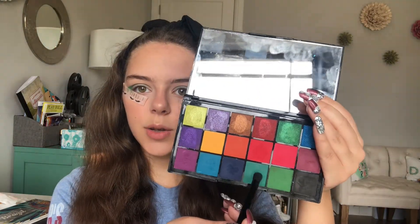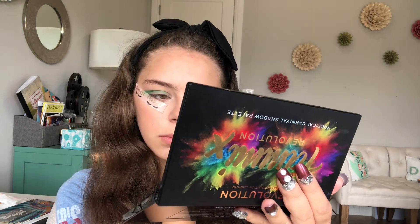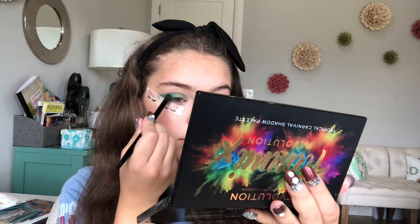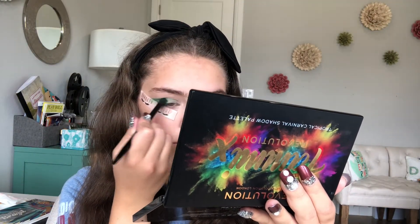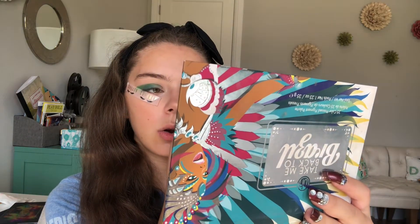Once I put the green down, I'm going to go with this turquoise-ish color and apply that to my lid. Now I'm going to go with this light blue by the Take Me Back to Brazil palette by BH Cosmetics and apply that on the very inner corner of my lid.